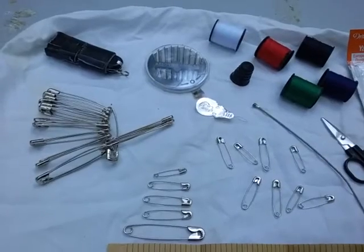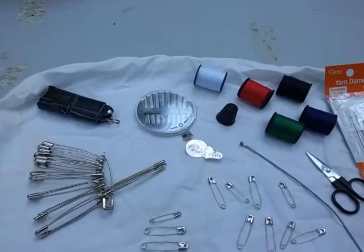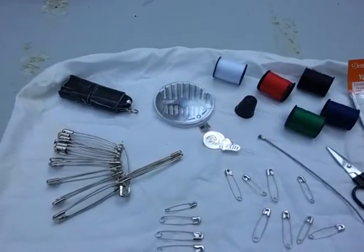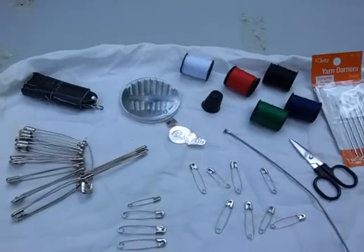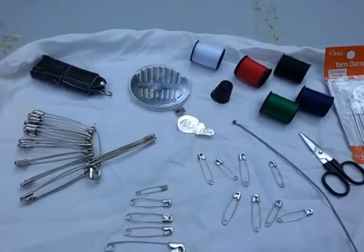For example, if you have several large shemags you could pin them together to give yourself a sunshade. You could also mend something that got ripped — a piece of gear, for instance — by using safety pins to hold it together.